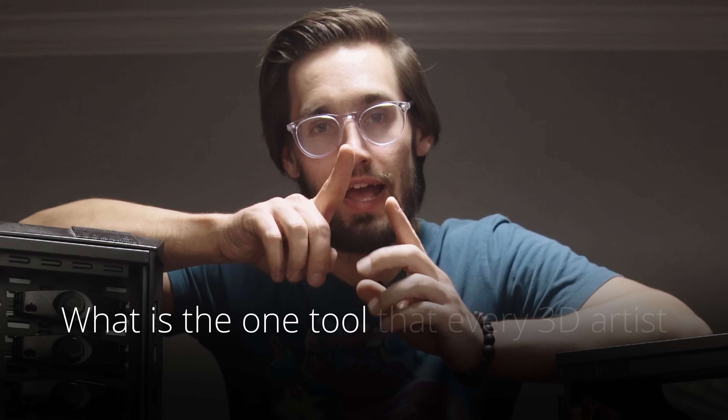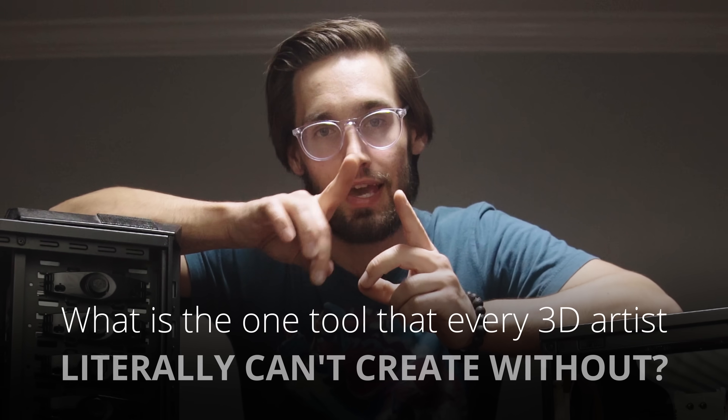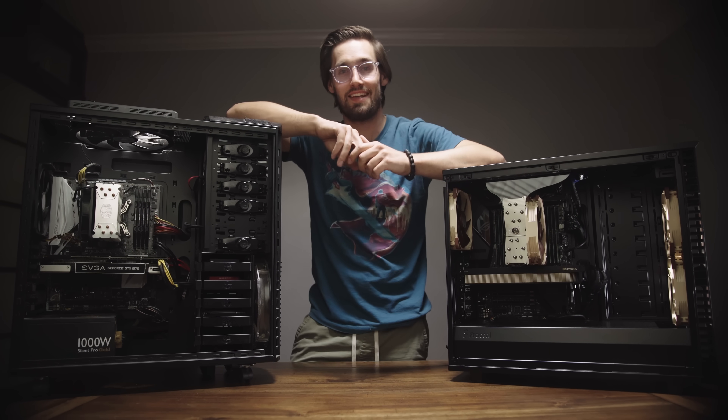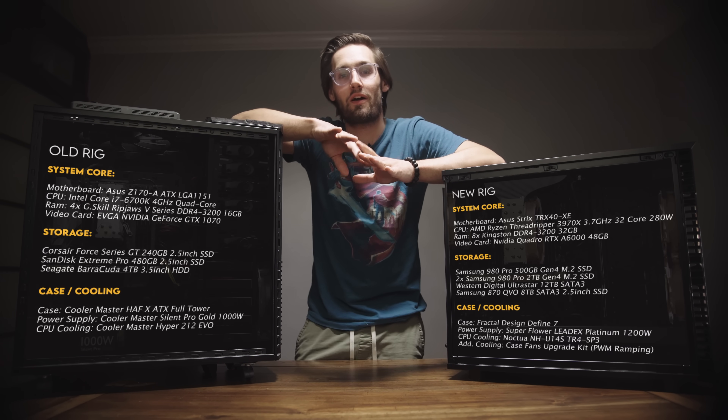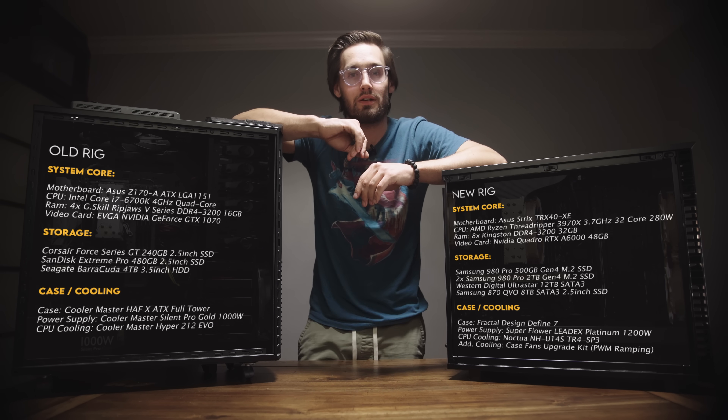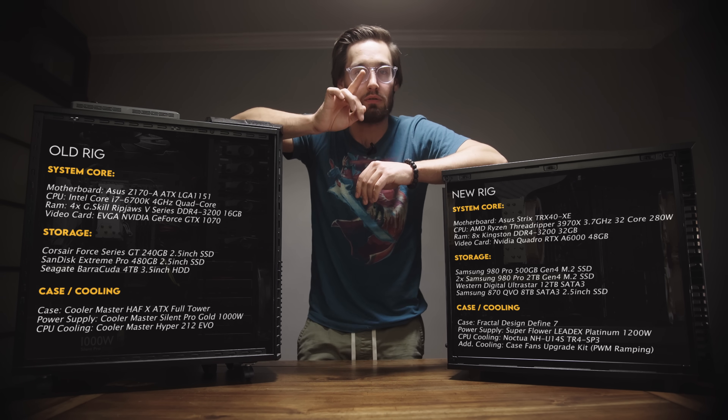What is the one tool that every 3D artist literally can't create without? Computers. And not just any old computer, because 3D art calls for some high-end system requirements. If you slap bottom-of-the-barrel parts onto your rig, you're going to get bottom-of-the-barrel results.